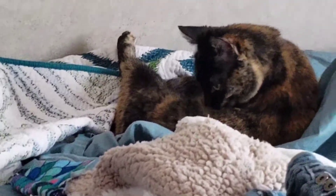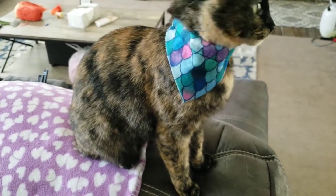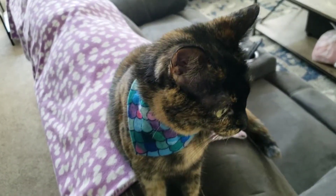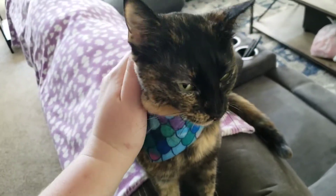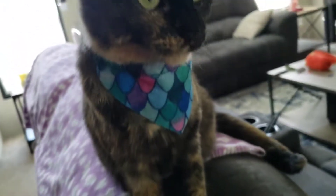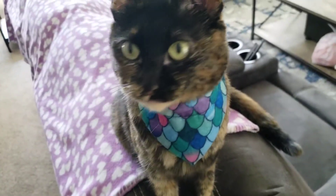I made a new one. You're so much better. Look at you, little mermaid kitty. You like it? Yeah. Ta-da. Cat bandana.